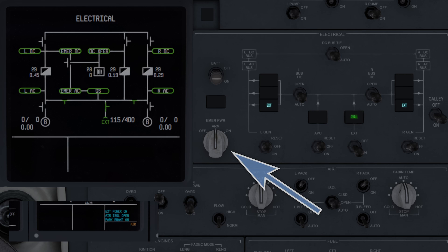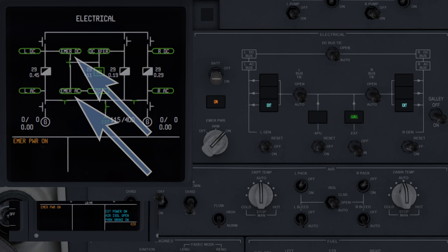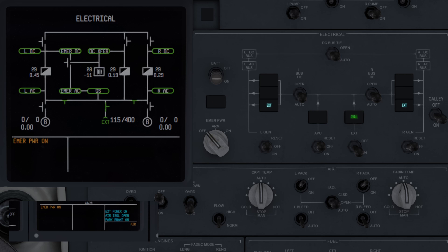The emergency power switch, in the on position, connects the battery to the emergency power AC and DC systems through the emergency inverter. In the off position, it disconnects and resets it, preventing it from connecting even if power to the airplane is lost. In the arm position, it allows the airplane to automatically connect power from the battery to the emergency systems through the inverter. It also initiates the emergency power self-test if on the ground with both engines off, indicated by the EMER power test enunciation on the EAD and the on light above the switch.